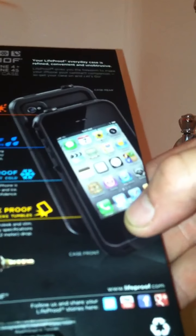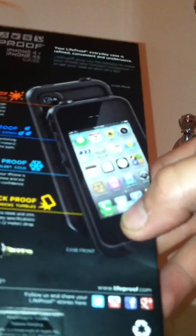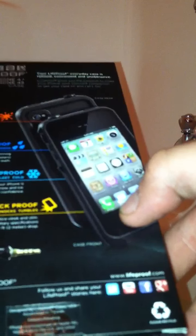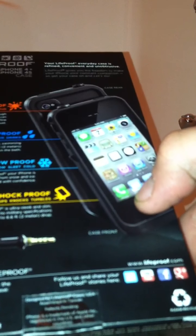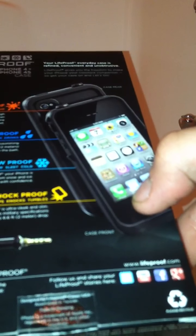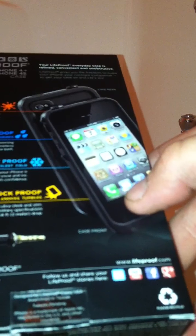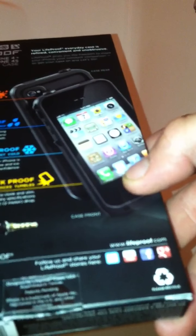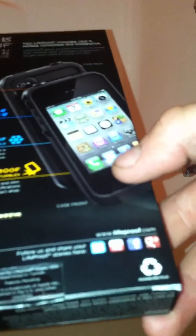It says for dirtproof that it's resistant against dust, sand, grit, and mud. For waterproof, it says that you are able to take it swimming, surfing, in the rain, and you don't have to worry about spilling drinks on it. For snowproof, it's saying that it's safe around ice, snow, sleet, and just cold weather in general. And for shockproof, it says it's safe for drops, knocks, and tumbles.